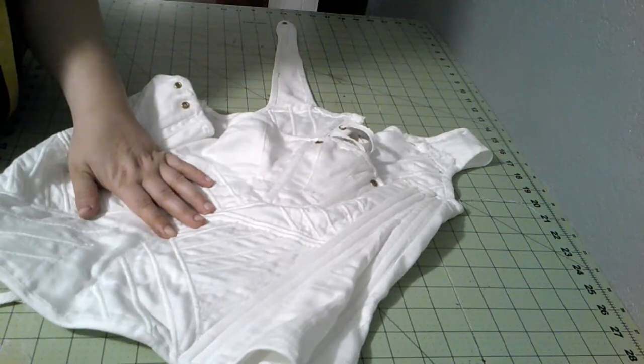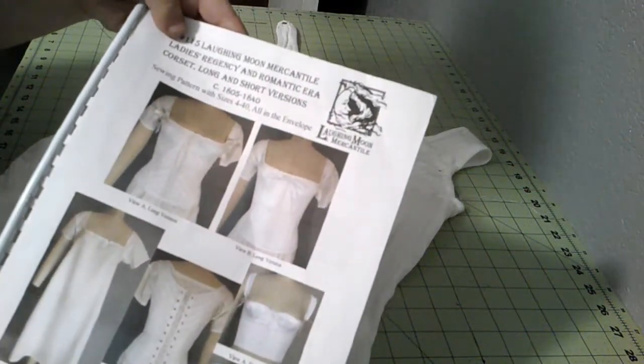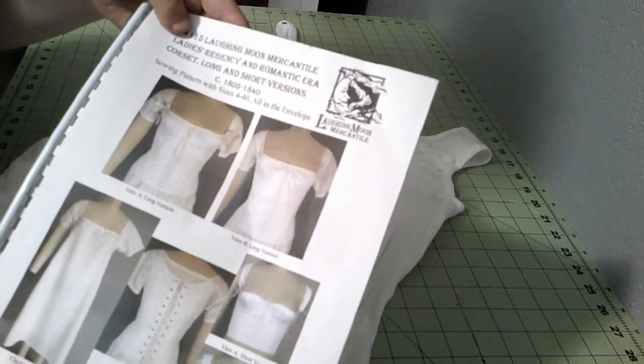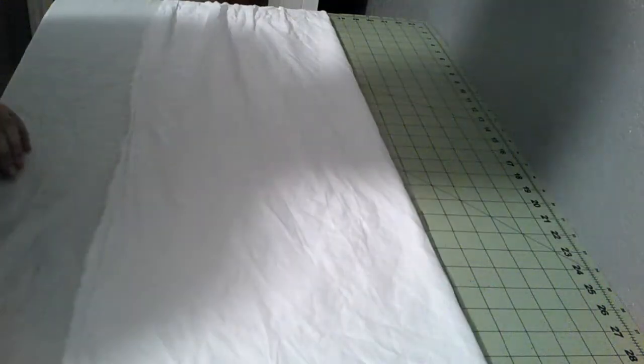I was using the Laughing Moon pattern - their Regency and Romantic Era corsets. View A is the one that we want. I guess I'm going to start cutting this thing. I'm going to be working with a cotton satin today, which is my preferred fabric for corsets.